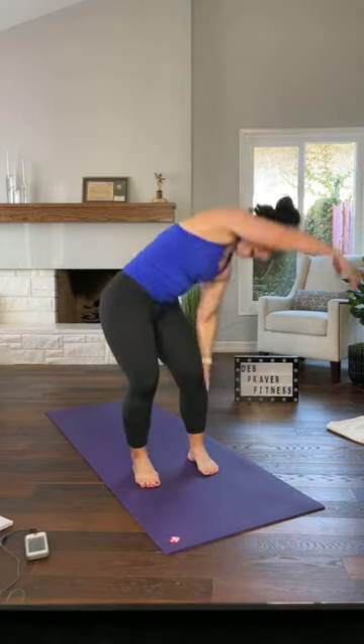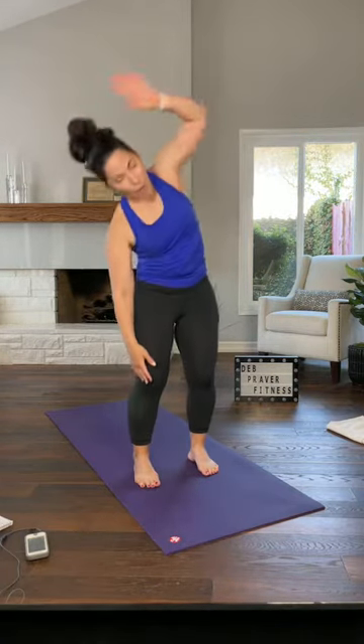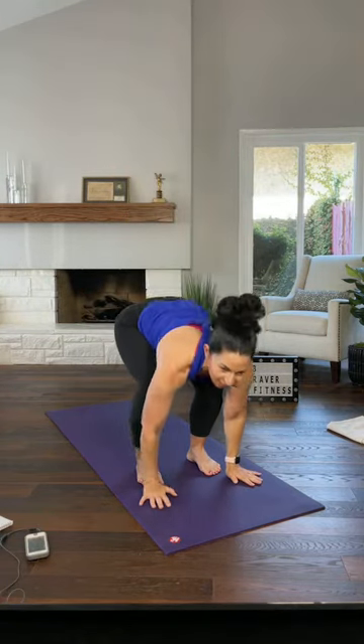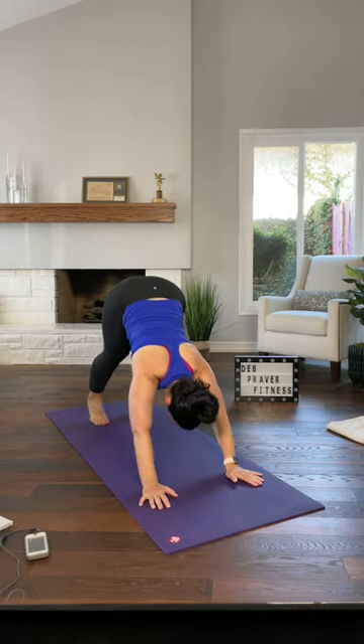Let's reverse — over to your right, bend, fold, right arm to the left, and up. We'll go once more each side. Over to your left, fold, around. Other way to your right, fold, both arms come up. Reach up, forward fold. Bend your knees far enough to get your hands to the floor and step your feet back to your downward facing dog.